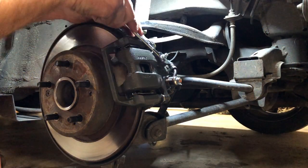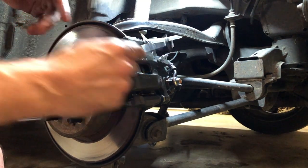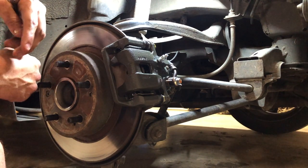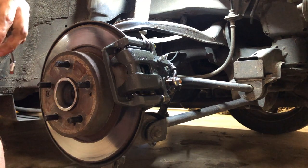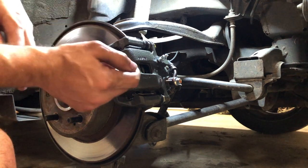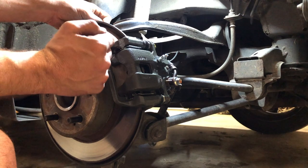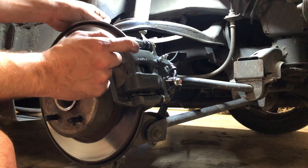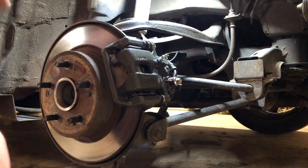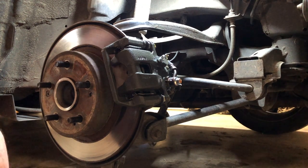I'll go ahead and crack this bleeder and let it get bled out. You can hear the air coming out. It will take a while since I put in a new caliper, so we'll wait till the fluid starts flowing. Periodically go back to the power bleeder to make sure it's still pressurized — it's literally just pushing that brake fluid back to the bleeder. There we go, we're starting to get fluid. We'll let it flow for a while to get fully bled out.